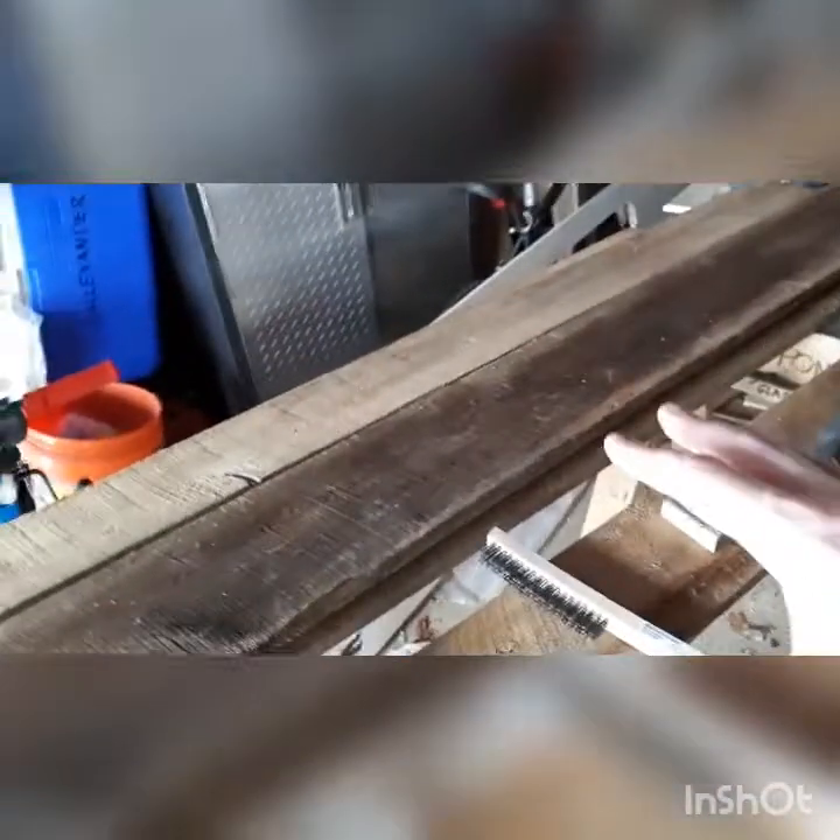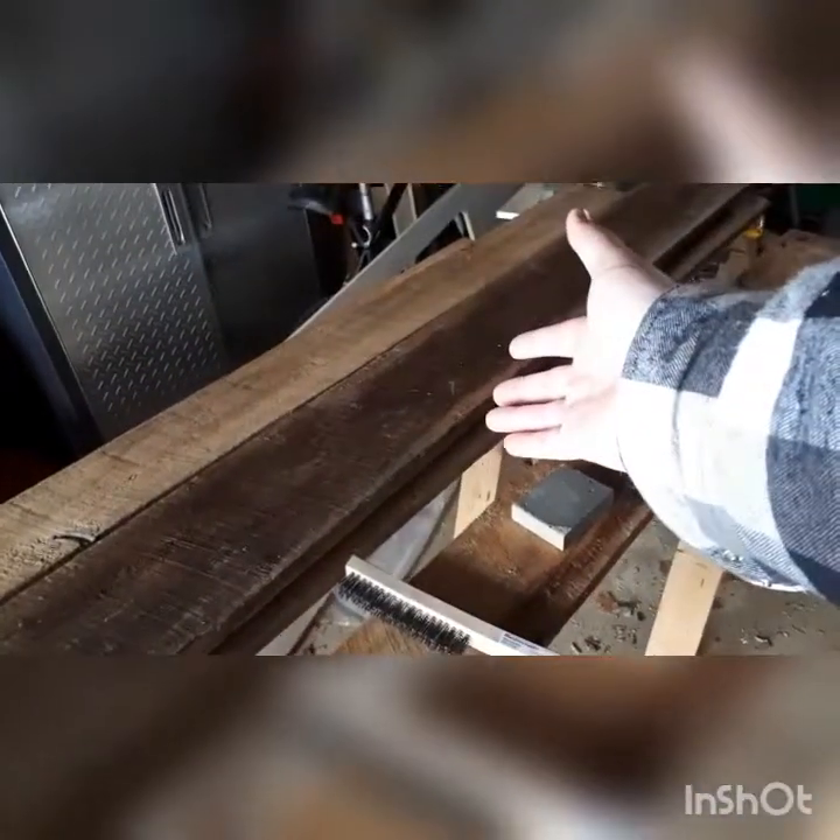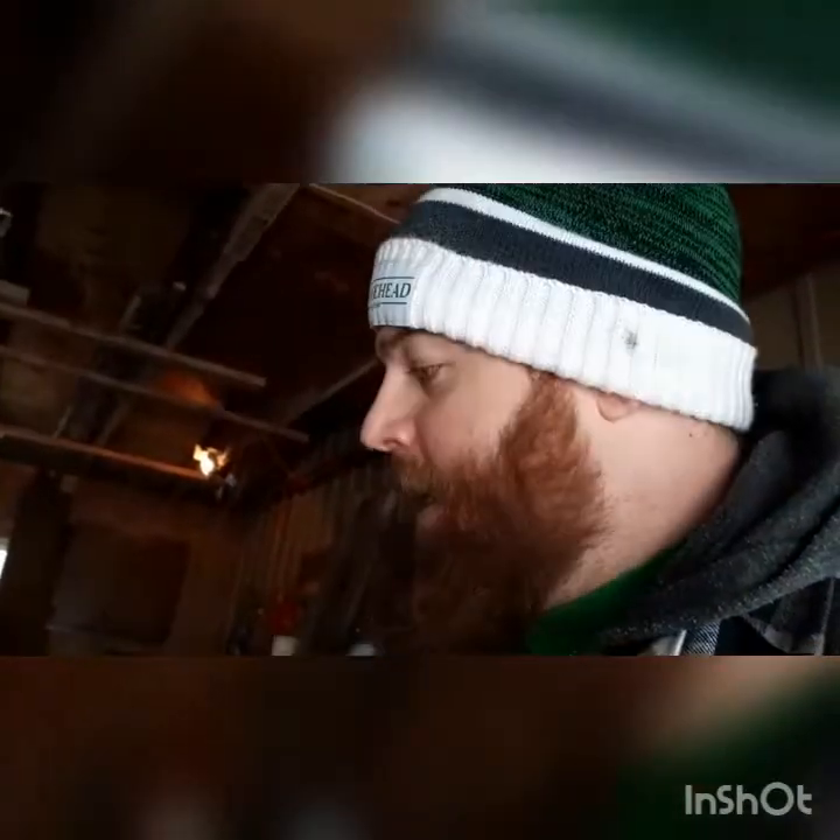Don't think you can just pick up barn board and slap it up somewhere in the house. I'd recommend getting it in the warmer months so you can pressure wash it outside and let it dry. Pressure washing gets all the gunk and spider nests off, but it also fully saturates the boards. Give them a nice dry place to dry out - I put mine up in the rafters in my uninsulated garage attic. Let them dry over a couple of months, and then when you go to use it, it won't change shape on you.